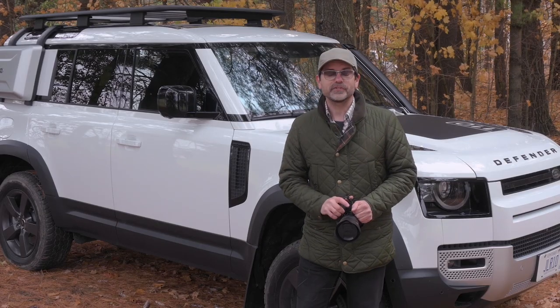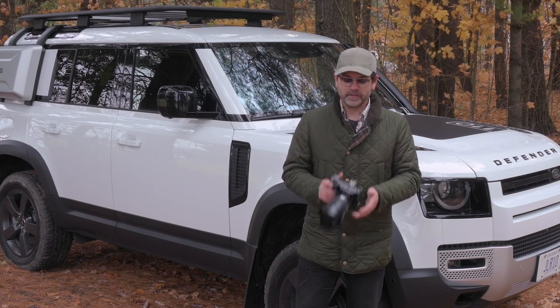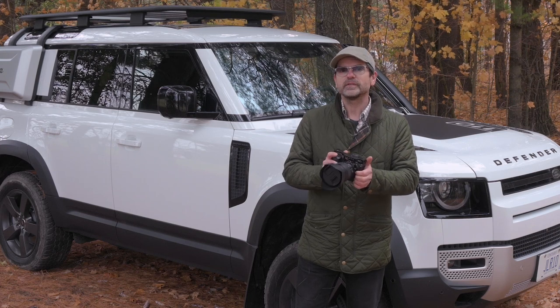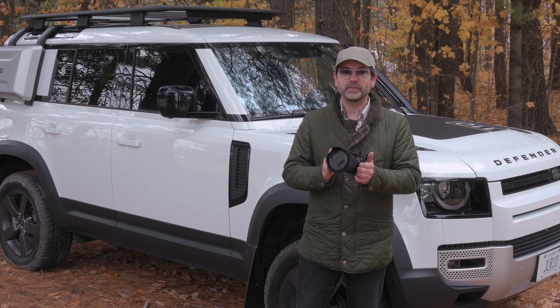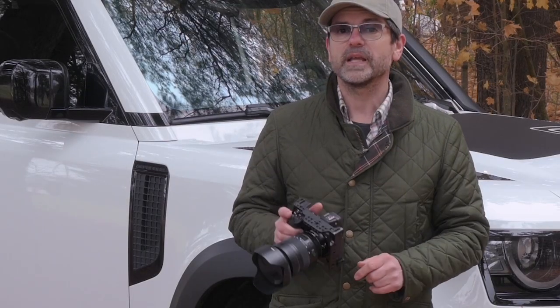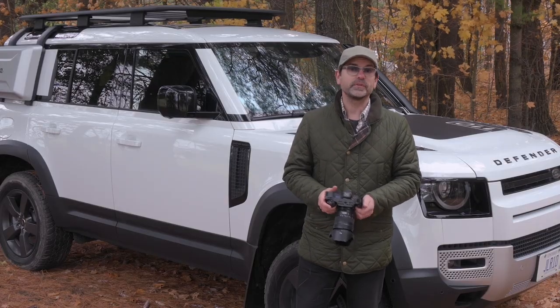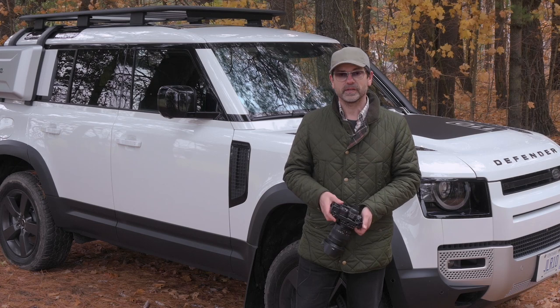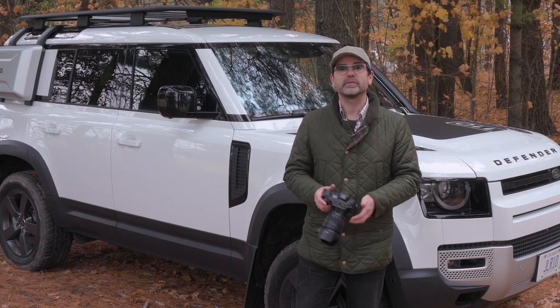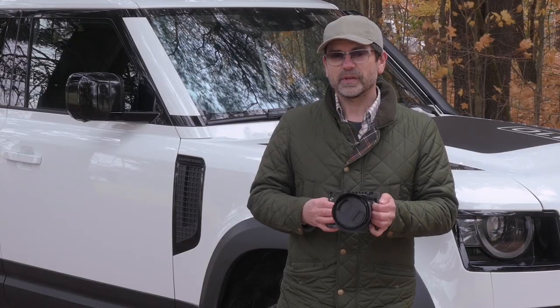We've been around the test track once and figured out where we're going to shoot some video. Now it's photography time. Today, because we're doing a run-and-gun situation with a very tight schedule, I'm using just one zoom lens — a 24 to 70 — and I've got a polarizing filter on there. This is one of the most important things you need to do when shooting cars, because otherwise you just get all the reflection from the bodywork and the windshield and it does not look good.